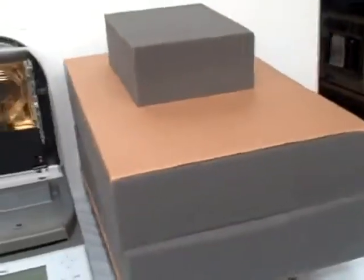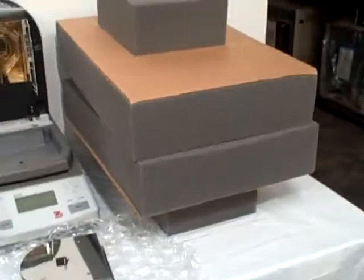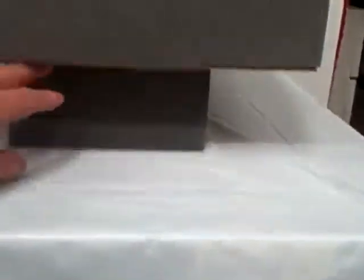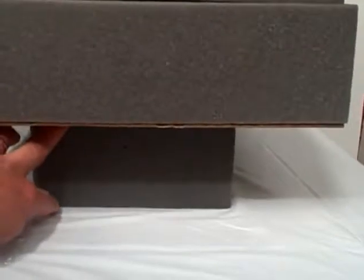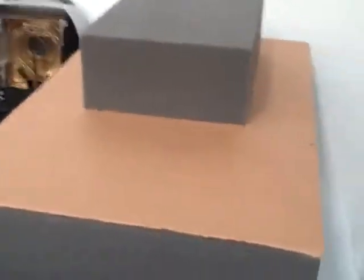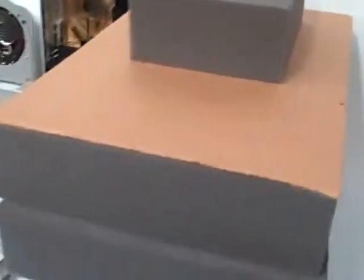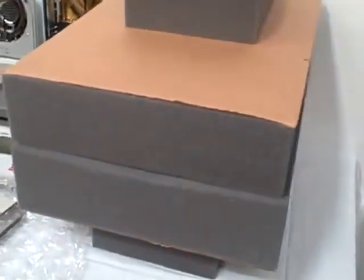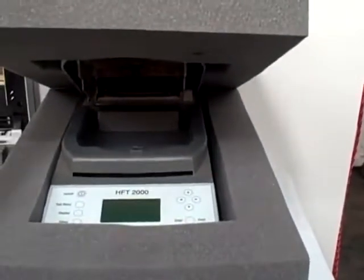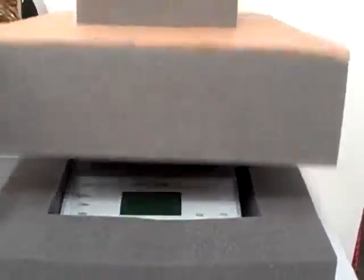Shown here is the recommended packaging foam. As you can see, it provides at least 2 inches of clearance at the bottom, on top and all over the unit. This will provide adequate protection to your unit during shipping. As you can see, your unit is secured between this foam.